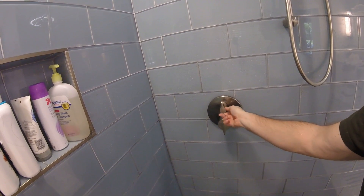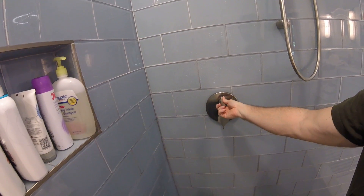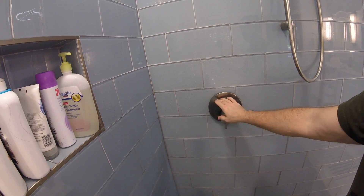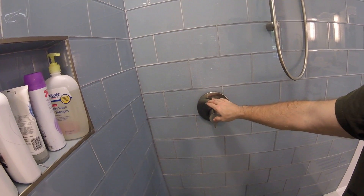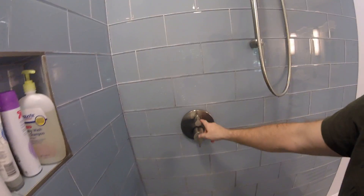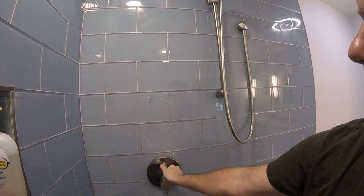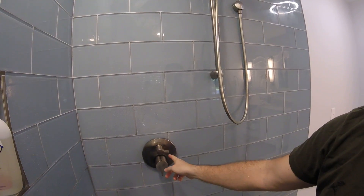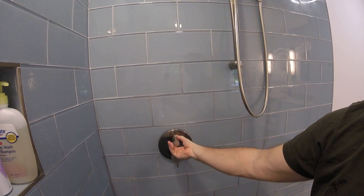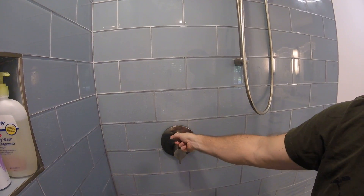This is a diverter — we got the two-diverter system. I think they make one that's also three, but you can go with whatever. For us, the first position is the rain shower. You can do both, which is the rain shower and the wall, and the third is just the wall. It doesn't really click in an audible sense, but you can feel the resistance when it's in place.